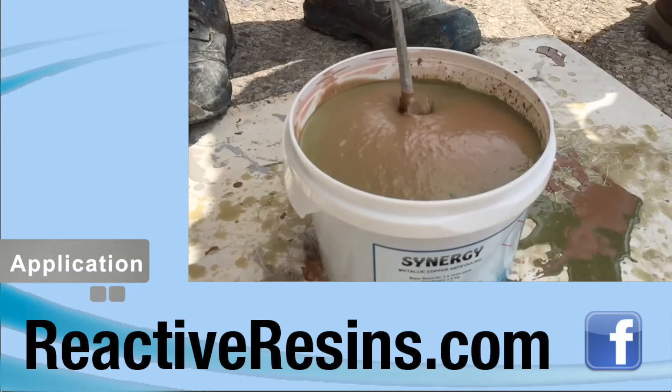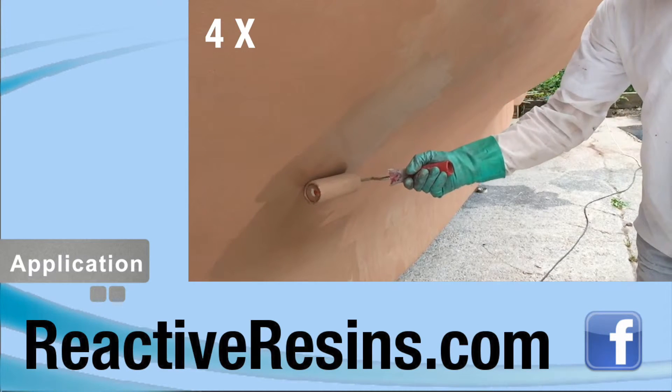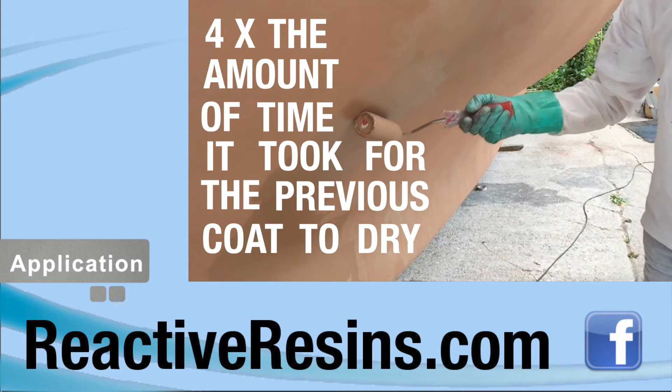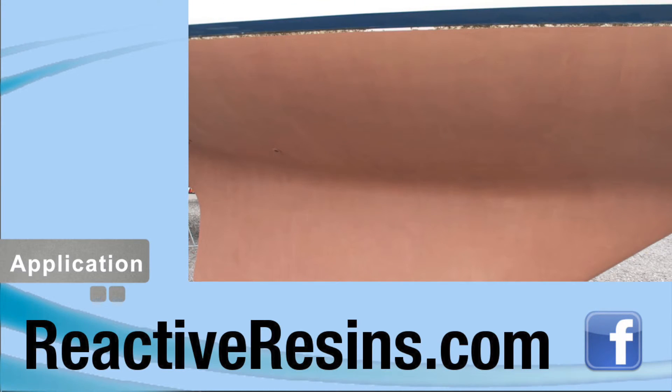Synergy must not be overcoated until the previous coat has completely dried. As a general rule, you should overcoat after four times the amount of time it took for the previous coat to dry. So if the first coat of Synergy is touch dry in one hour, you can overcoat after four hours. The maximum overcoating time is three days.